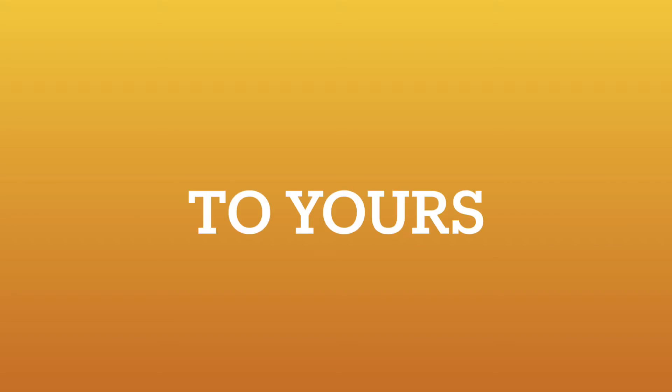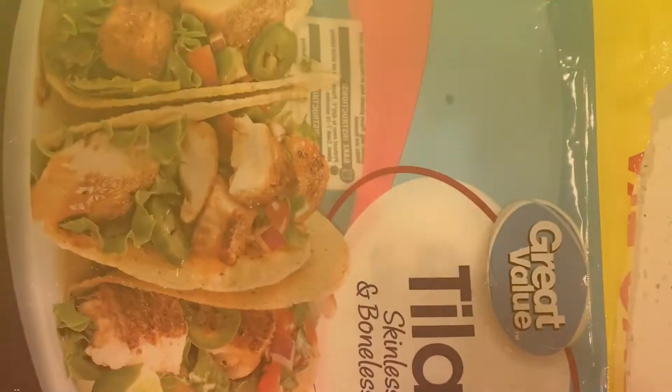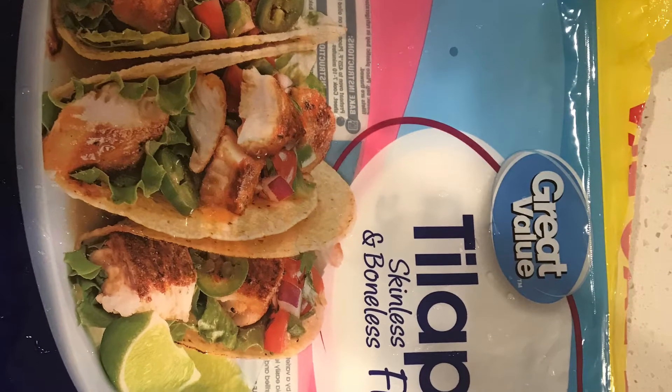Welcome again to my kitchen! It's another wonderful day and we are going to make some easy peasy veggie tilapia stew the easy way. As always, thank you for your time. Here is my helper.